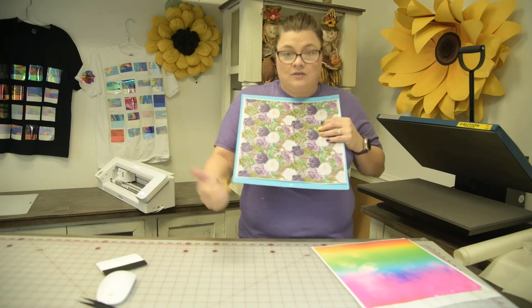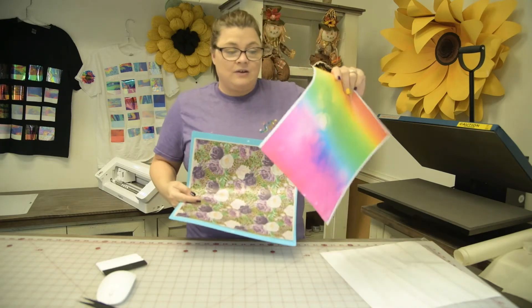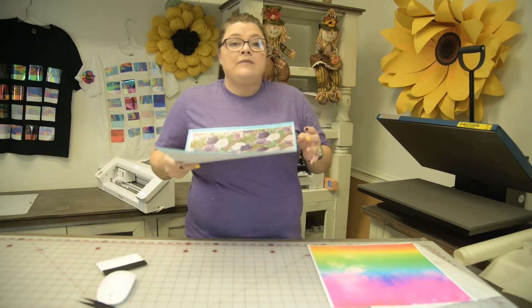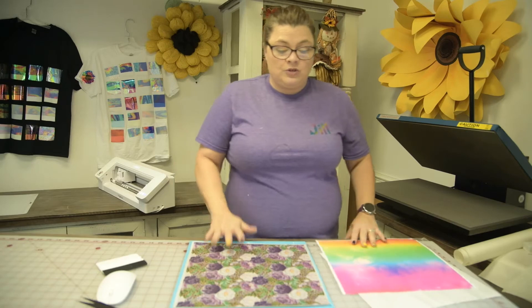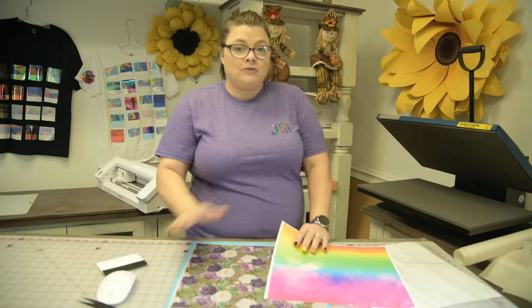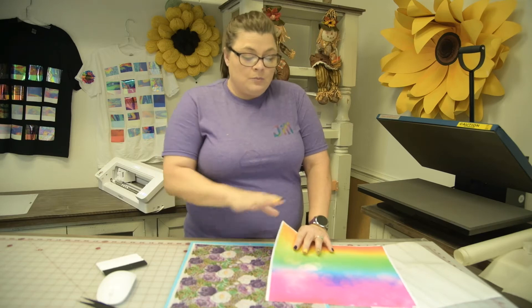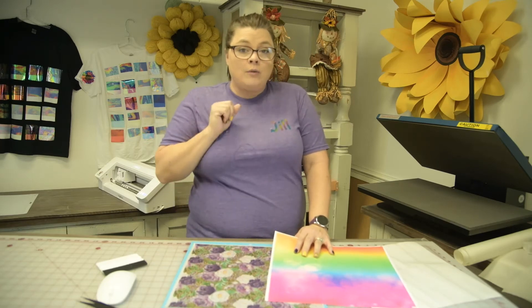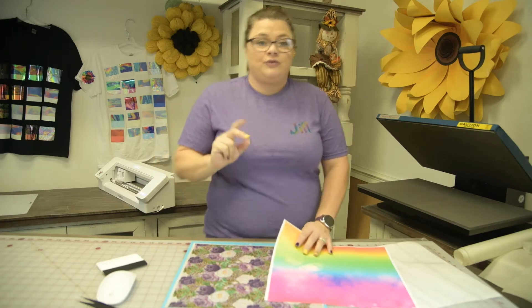After that you go to Print Type Material. As I mentioned, we have the standard, the pearl, and the reflective. This is also where you choose adhesive, because we have all our patterns available in adhesive as well.